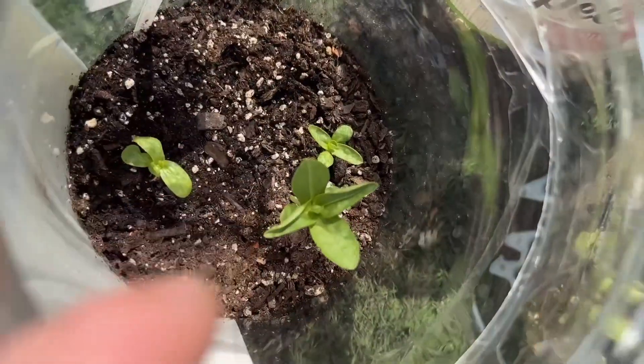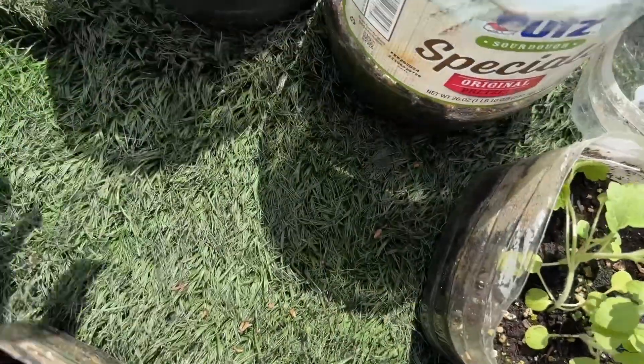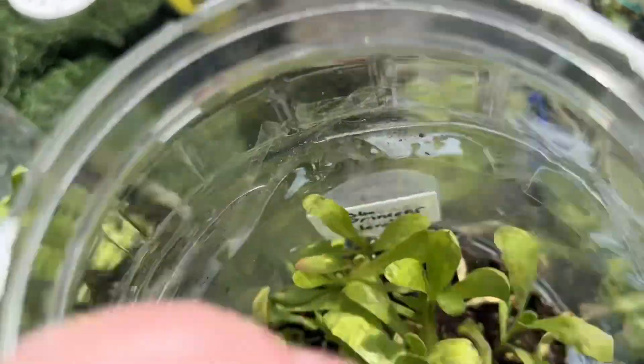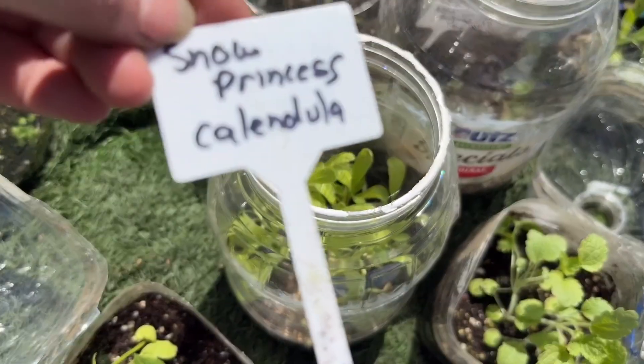Polar bear zinnia — so that's what zinnias are supposed to look like. This is snow princess calendula.